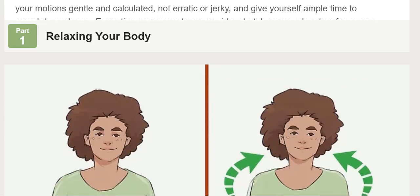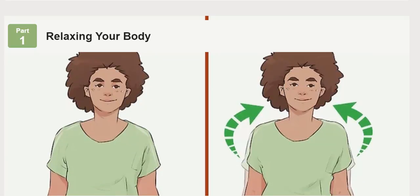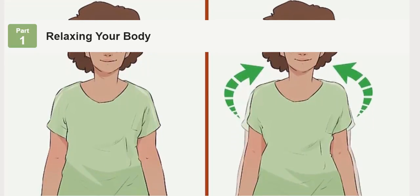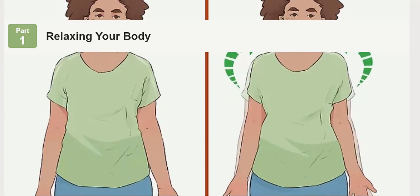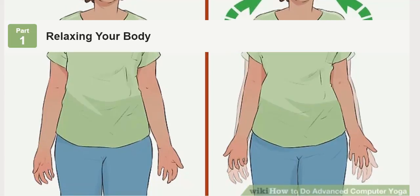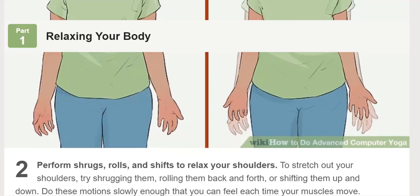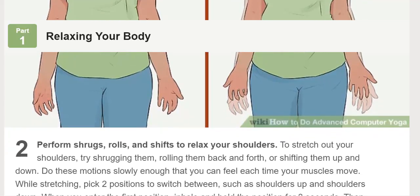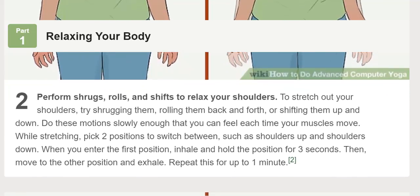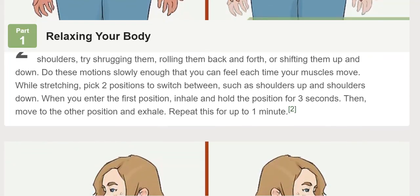Perform shrugs, rolls, and shifts to relax your shoulders. To stretch out your shoulders, try shrugging them, rolling them back and forth, or shifting them up and down. Do these motions slowly enough that you can feel each time your muscles move. While stretching, pick two positions to switch between, such as shoulders up and shoulders down. When you enter the first position, inhale and hold the position for three seconds. Then move to the other position and exhale. Repeat this for up to one minute.